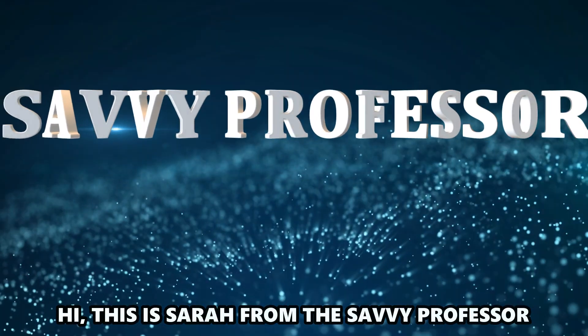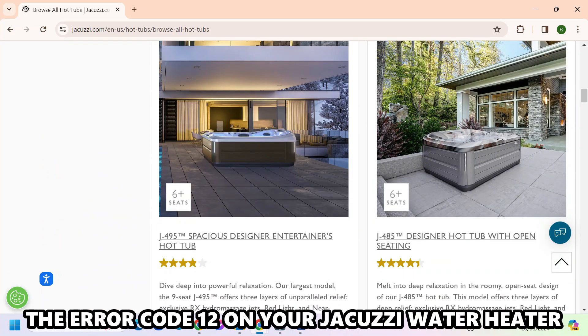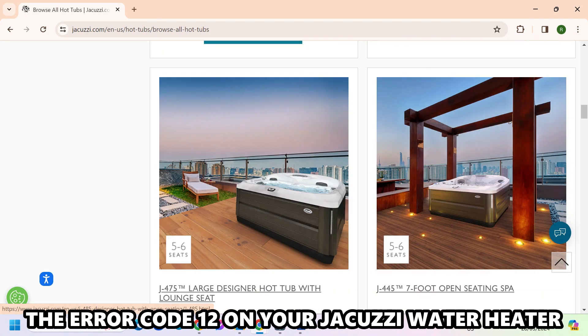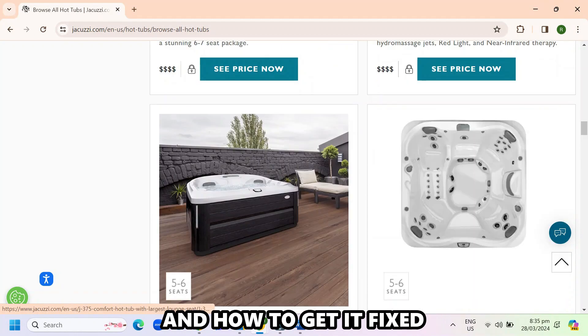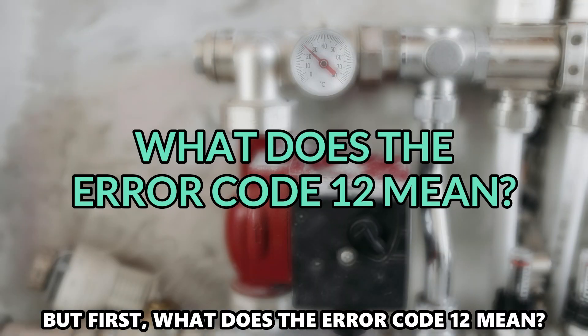Hi, this is Sarah from The Savvy Professor, and in today's video we'll talk about the error code 12 on your Jacuzzi water heater and how to get it fixed. But first, what does the error code 12 mean?